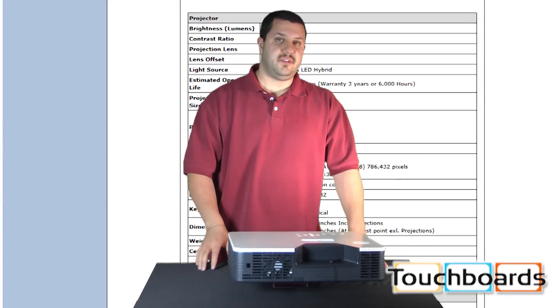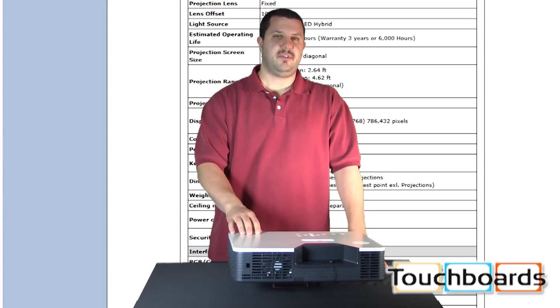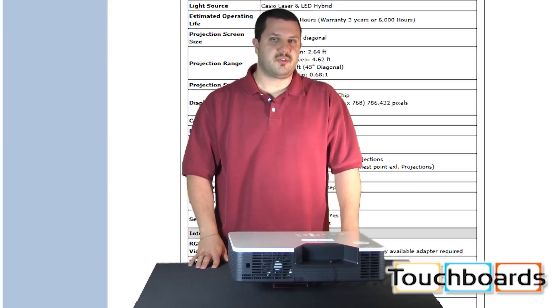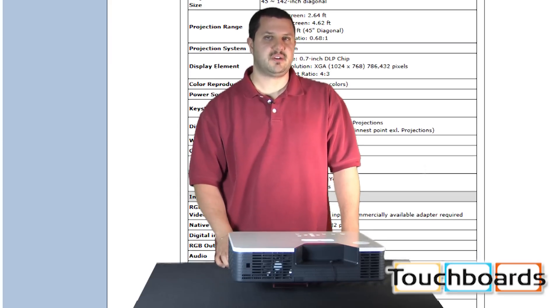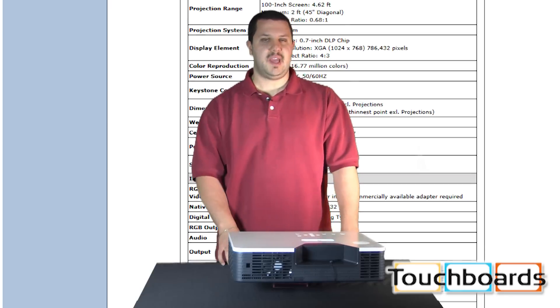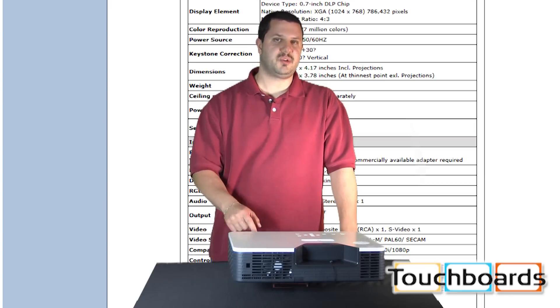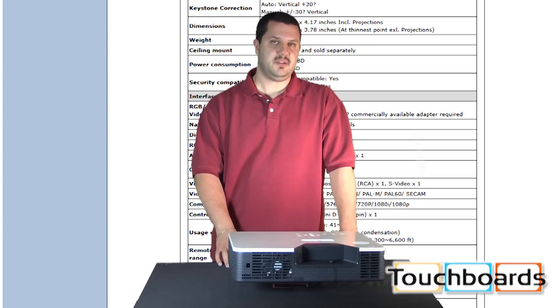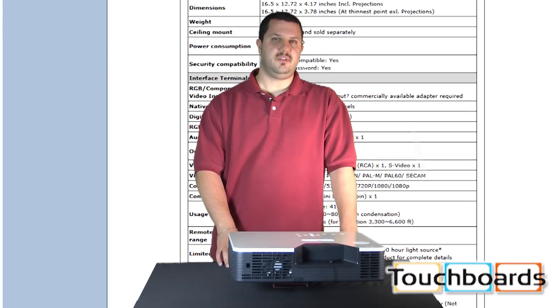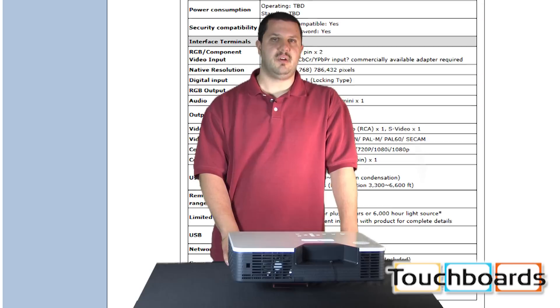A few great features about this particular projector: this is 3D capable. It has a feature called MobiShow — it allows you to connect your smartphone so you can project images right from your smartphone through this projector. It is Wi-Fi capable; you can connect up to 32 computers through Wi-Fi at any given time. It also has USB for PC-less presentation, and you can use the USB wireless system to connect to your computer without running a cable.